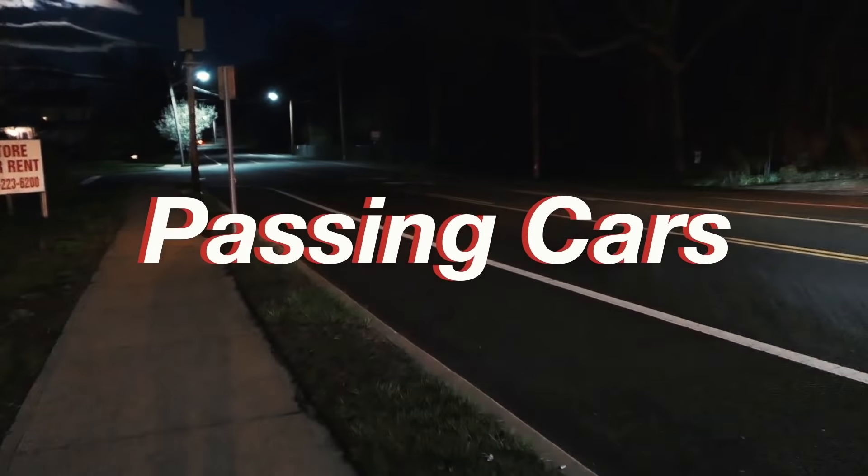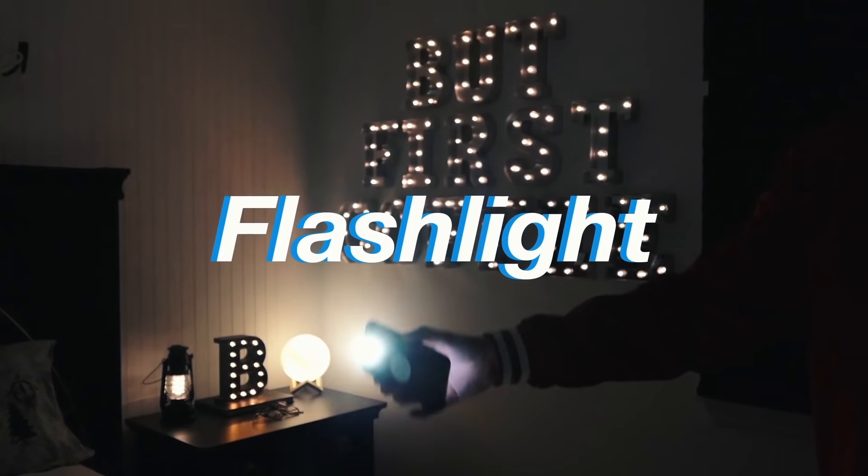Moving on to long exposures — first of all, you're just going to want to make sure whoever you're shooting is staying really, really still. Photographing passing cars, a sparkler's trail, or even just your iPhone flashlight will all work just great. Usually I aim for a two to four second exposure and then adjust my ISO thereafter, but long exposures are all about experimenting. Photography is all about experimenting, so do what fits you best.